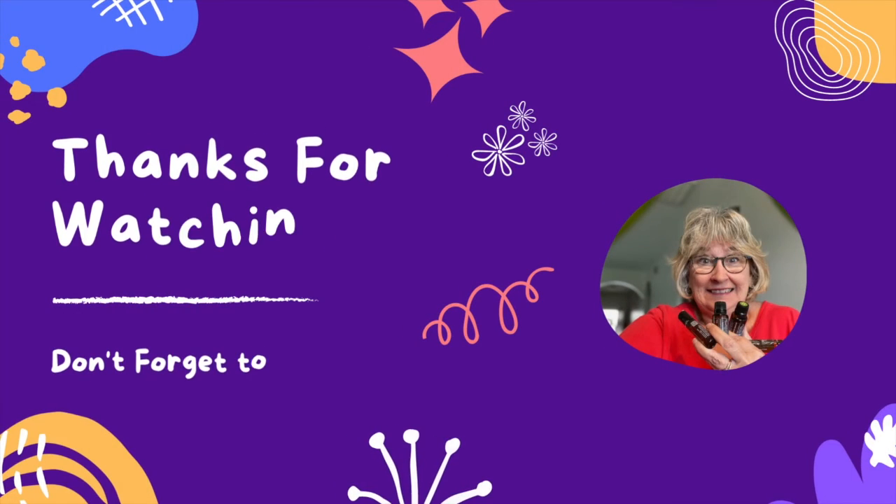I'm leading a five-day workshop on oils for every age, May 23rd through the 29th. I've posted the link in the details below if you want to join me. If you're looking for essential oil education, you don't want to miss this workshop. Thanks for watching!